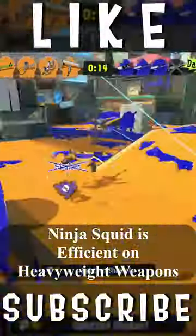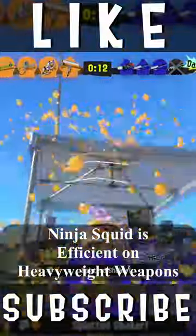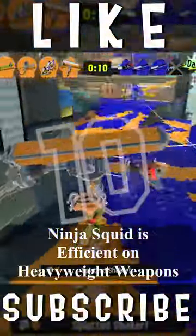I won't be scared to use Ninja Squid on heavy weapons as it's really cheap to compensate for it. Like and subscribe for more content like this.